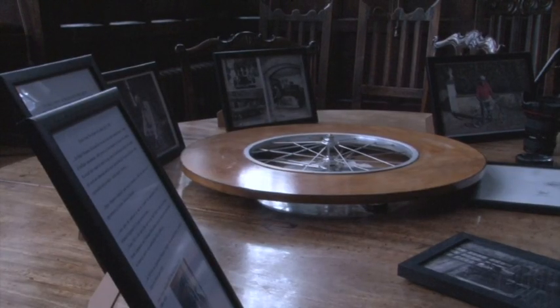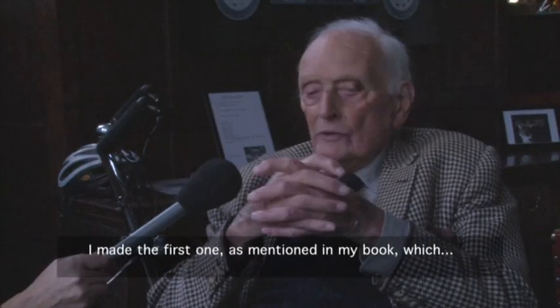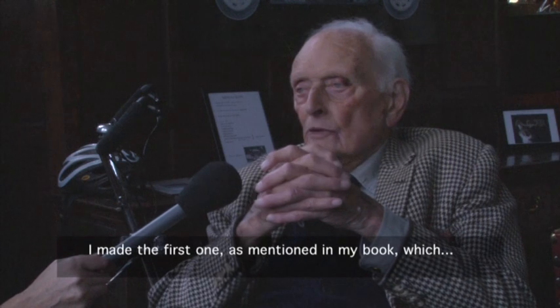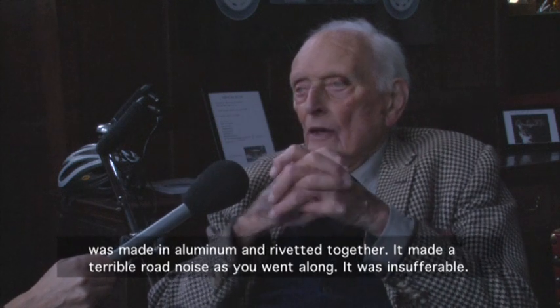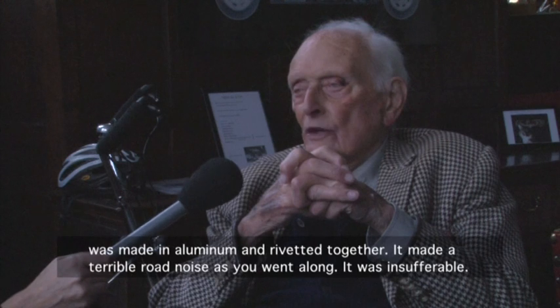But it wasn't all quite the smooth ride he might have been expecting, and one of the early lessons he took away was the need to always look for improvements. I made the first one, which was in my museum, made very minimum and rigged it together. It made a terrible road noise as it went along. It was insufferable.